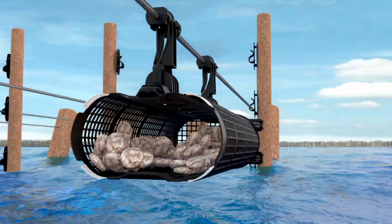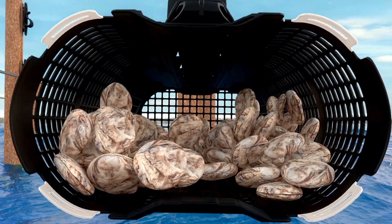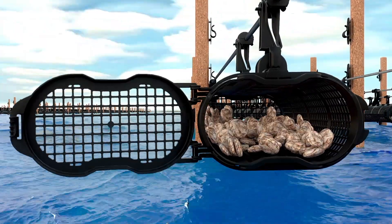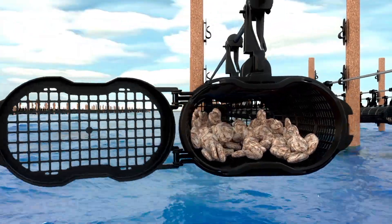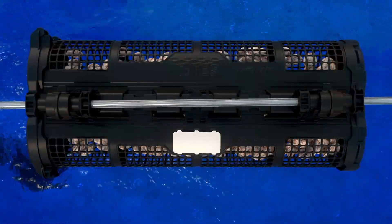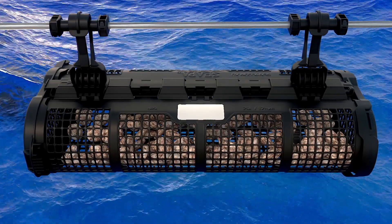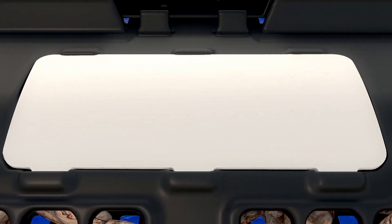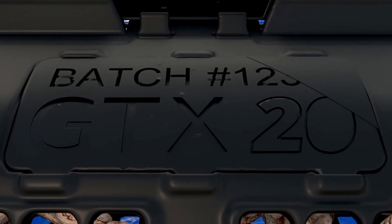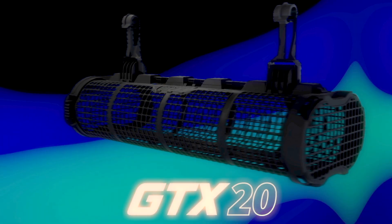We have increased the end cap attachment strength to the mesh through four locking points and have included a robust latch and hinged design, providing a positive lock so growers can be sure their stock is secure. With our awareness of regulatory requirements and the demand for identification, we have introduced an ID plate that can be installed for easy custom identification when required.